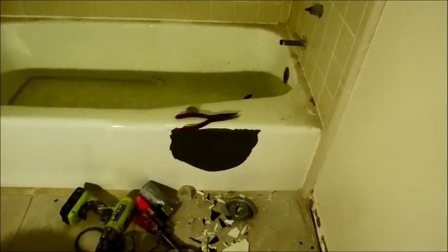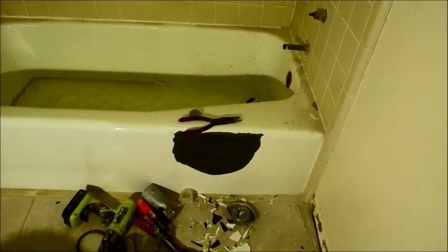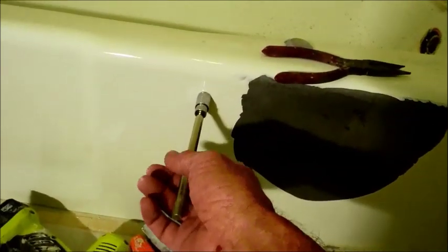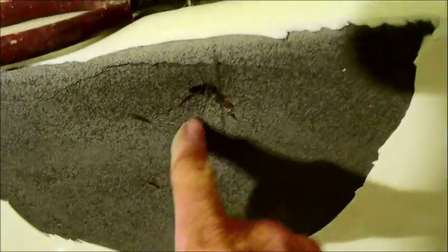There are tubs out there that are cast iron, thick metal, thinner metal, etc. Usually a magnet will tell you. If you put a magnet up against it and it sticks — which this one is definitely sticking — then you know it's metal. This is kind of a false reading here because I whacked it a couple of times with a sledgehammer and you can clearly see that this is a cast iron tub, which is always beneficial when you get into these older tubs.